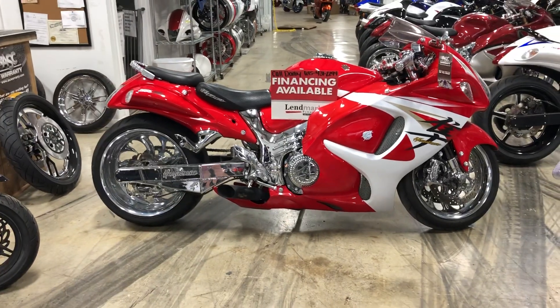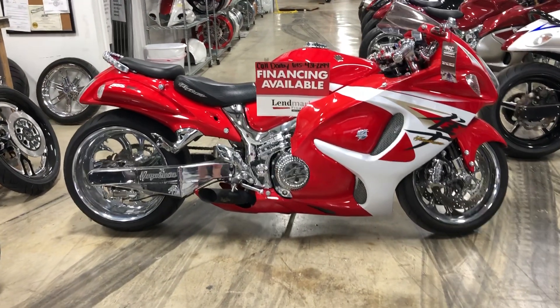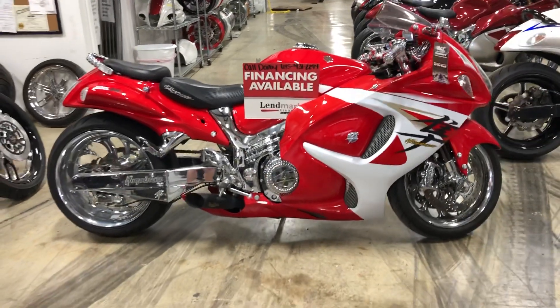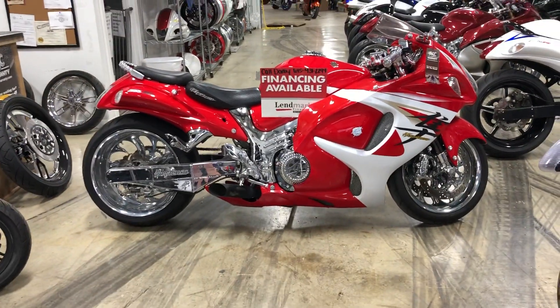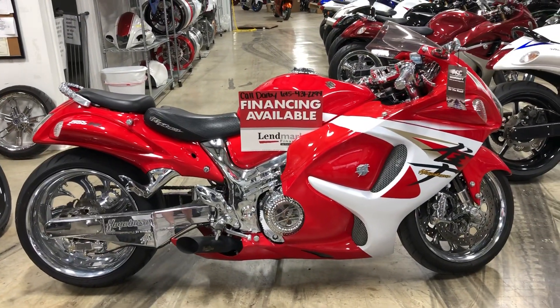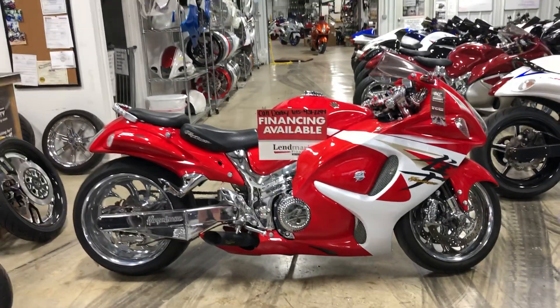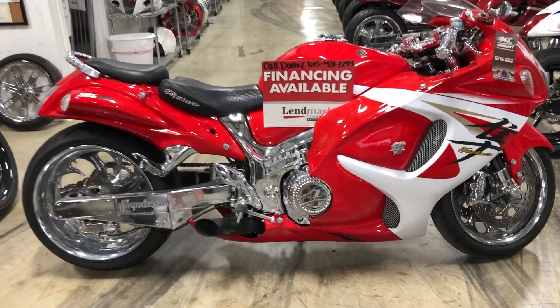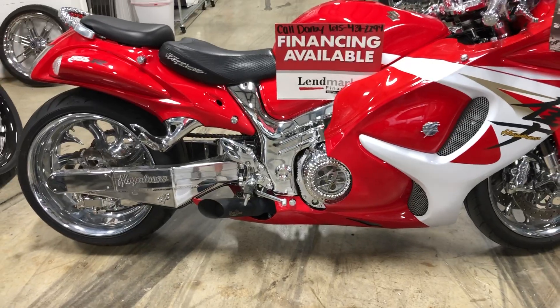If you've got bad credit or don't want to finance, you can put your kit on layaway — $500 down and you have a year to pay it off. Layaway does not cost you one dime; every dollar you give me goes towards your kit. Again, $500 down, you have a year to pay it off. Any questions, call us at 615-431-2294.